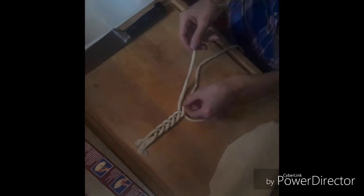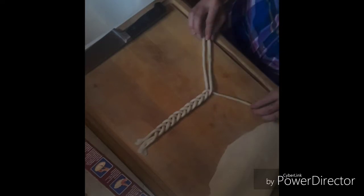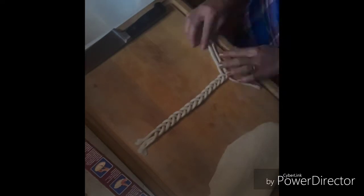Remember guys, this is just all for fun, okay? It does not need to be perfect, and I'm going to show you that it doesn't need to be perfect on the next braid that we do. This is just the first braid. We also have two others to do in order to go all the way around the top of the crust.